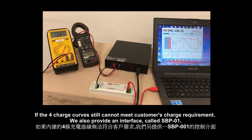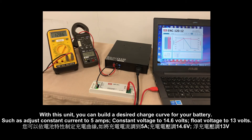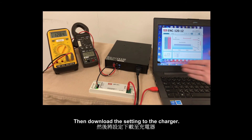When the charge curves still cannot meet the customer's charger requirement, we also provide an interface called SDP01. With this unit, you can build a desired charger curve for your batteries, such as adjusting constant current to 5A, constant voltage to 14.6V, and float voltage to 13V. To accelerate the test, I adjust the stop current to 2.4, then download the setting to the charger.